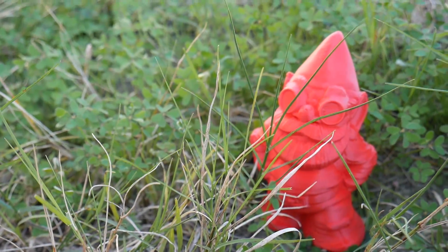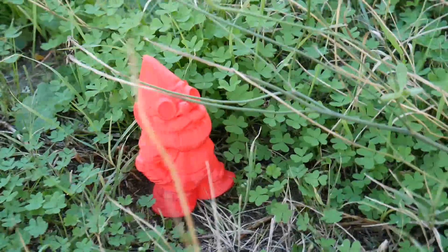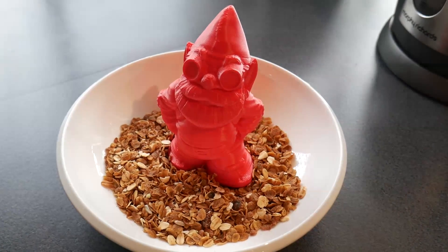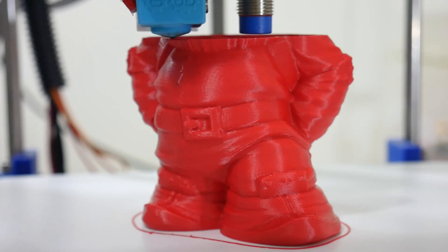If you're 3D printing gnomes, then you'll want them to be UV resistant, weather resistant, and maybe even FDA food contact compliant. And with FormFutura's Apollo X 3D printer filament, why limit yourself to just printing gnomes?